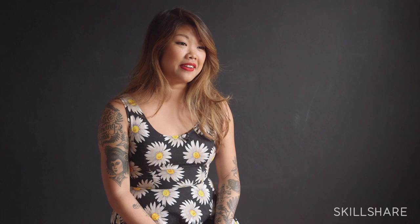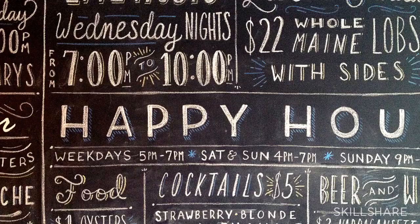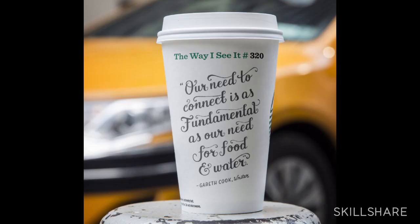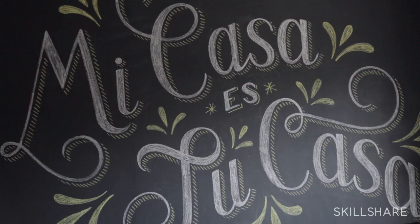I got into hand lettering just kind of for fun. It was a hobby in college. I started this blog called Daily Dishonesty — it basically chronicles the little white lies that I tell myself on a daily basis. I started this blog in college and it just kind of took off from there, and now I'm a professional hand letterer.